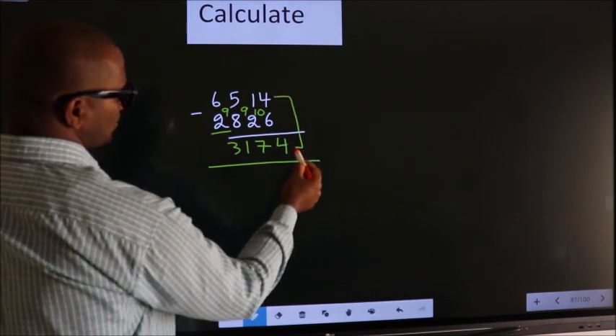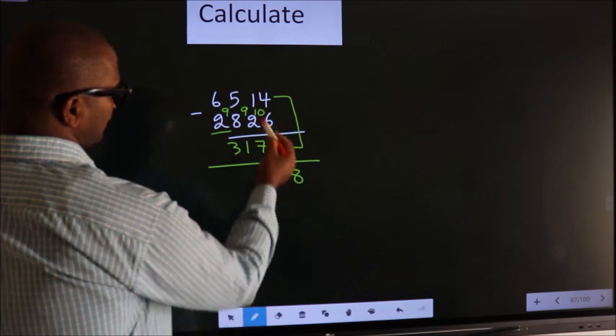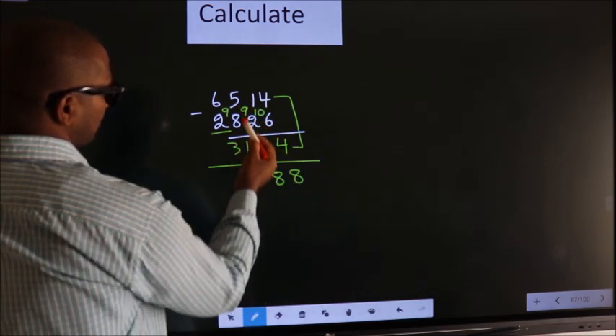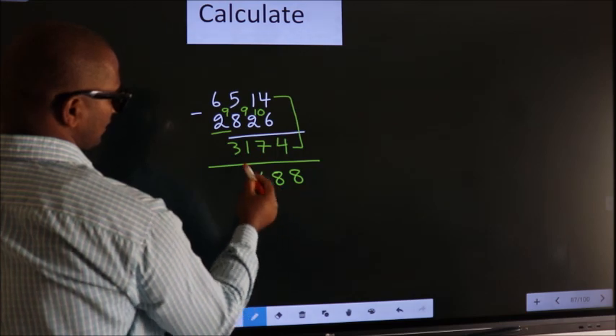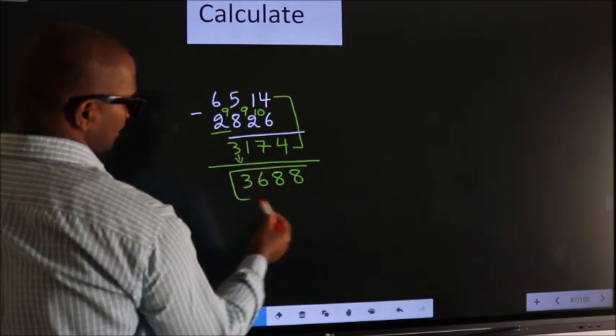Now add these two. 4 plus 4, we get 8. 1 plus 7, we get 8. 5 plus 1 gives 6. The first digit as it is, you write. So this is our answer.